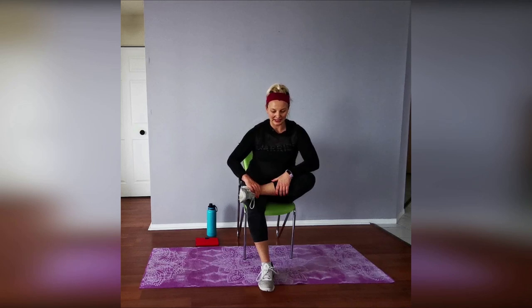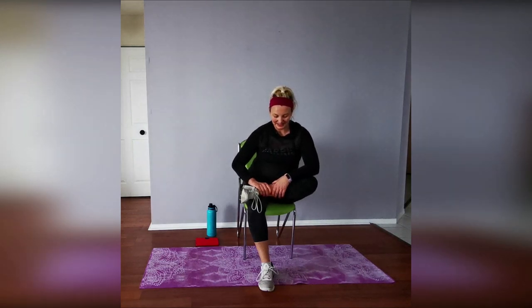Bring that leg up — you can stay here or slightly lean forward, whatever gives you a better stretch. Remember: muscles should be talking, not screaming. Six, five, four, three, two, and one. From here I'm turning sideways on the chair so you can see — slightly hinging forward, then reaching for the toes or as far as you can go. Five, four, three, two, and one. Switch to the other side — exhale and reach with that straight leg.